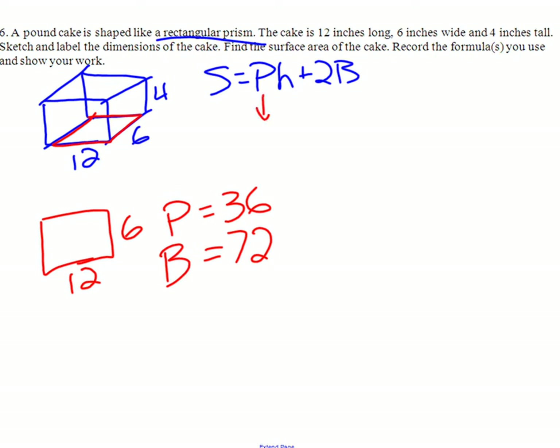Perimeter is 36, base is 72. We need the height of the prism. The height is just the distance between two bases — it's also the number you didn't use in the base. That's just going to be 4. So we hit 36 times 4 plus 2 times 72.